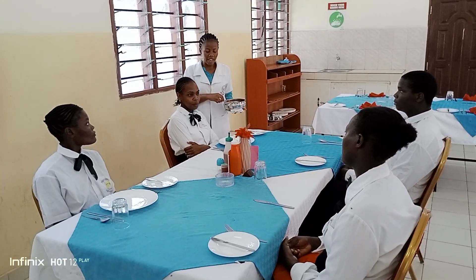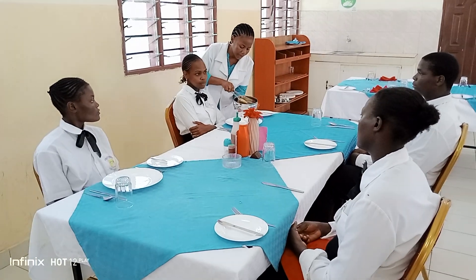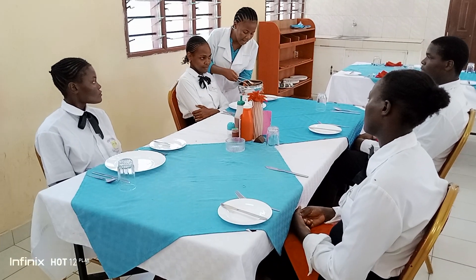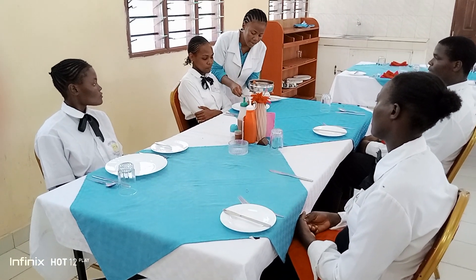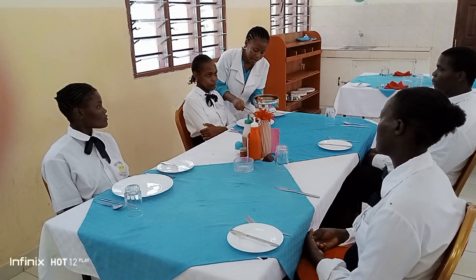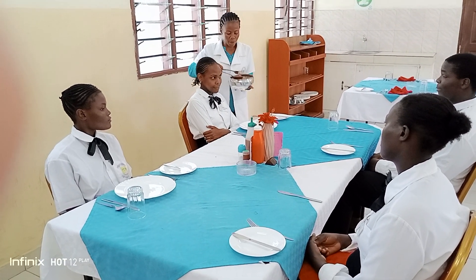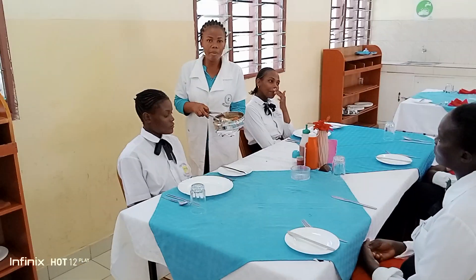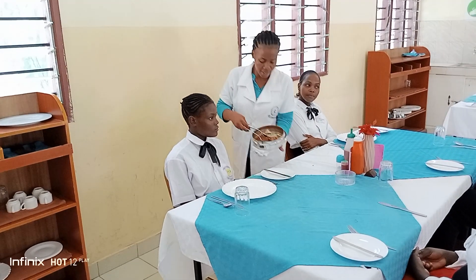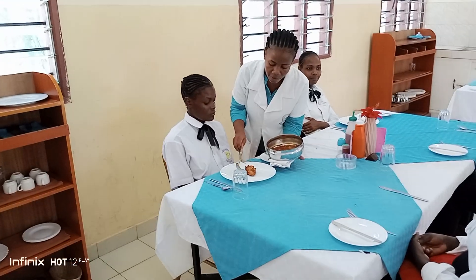Silver service is normally done from the left. So a slight bend, and then I centrally place the curry at the center of the plate. And then I move on to my next guest, on the left hand side of the guest. I'm doing it from the left because this is silver service. I centrally place my curry at the center of the plate.